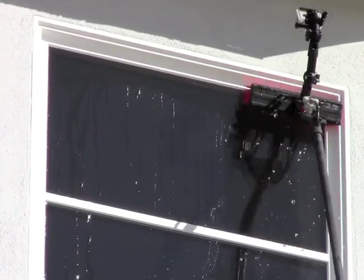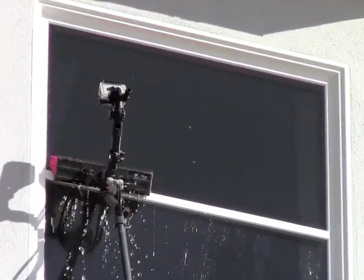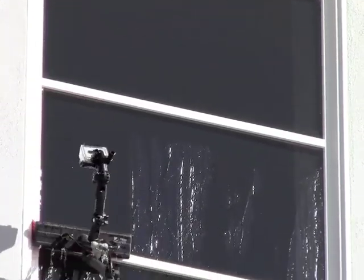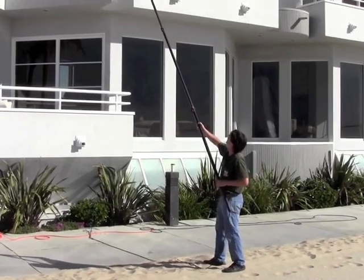Here we are doing the windows on the other side — a nice quick easy scrub. This being a monthly account, it's just absolutely ideal. Not only is it easier, it's just so quick. That can either give you flexibility in pricing or just up your profit that much more.